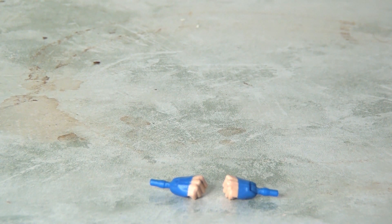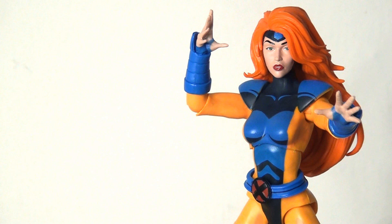The figure is pretty light on accessories, coming with just an additional pair of closed fists and an alternate loose-hair head. It's a real shame we didn't get any effects accessories — something to bolster this — it feels very lightweight. On the other hand, I'm pleased we got the alternate head. This is much better to my eyes — it looks a lot closer to what we're used to seeing on screen, much more accurate and striking.